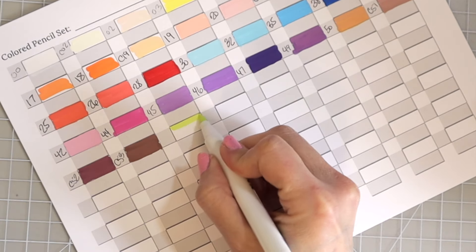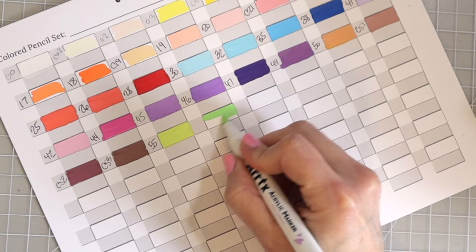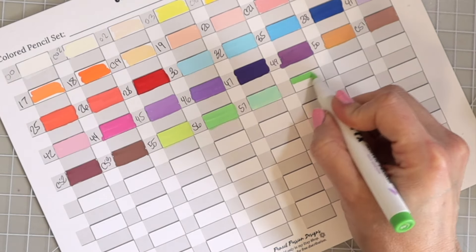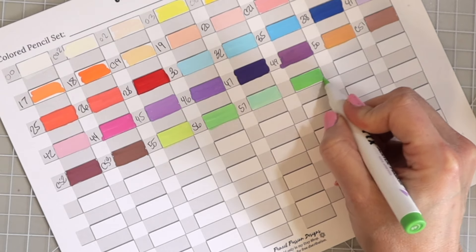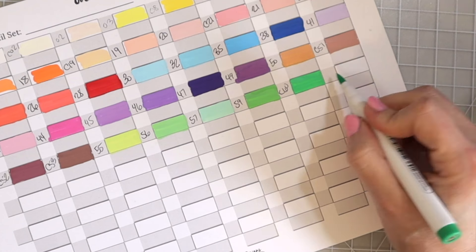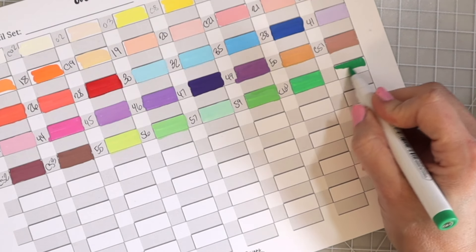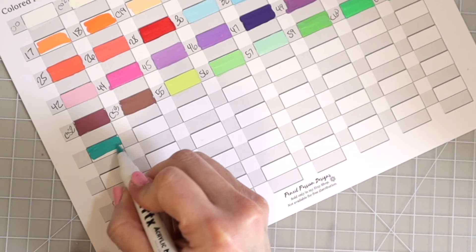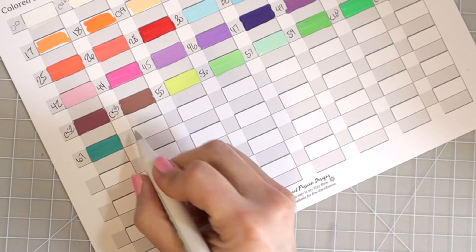Now we've got some greens, and now some grays.